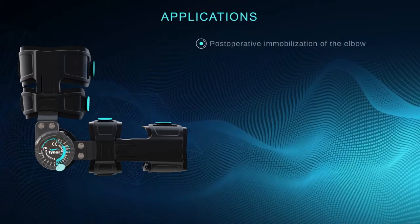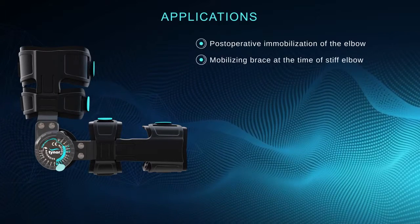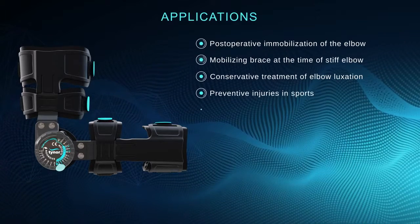A few of them being post-operative immobilization of the elbow, mobilizing brace at the time of stiff elbow, conservative treatment of elbow luxation, and preventative injuries in sports.